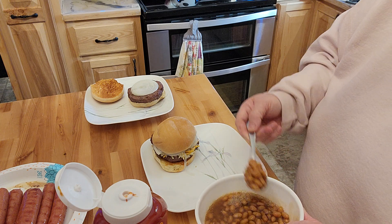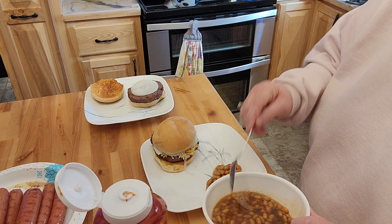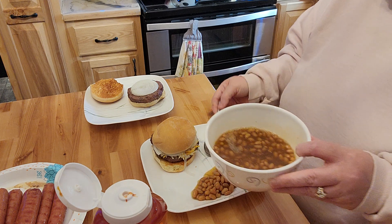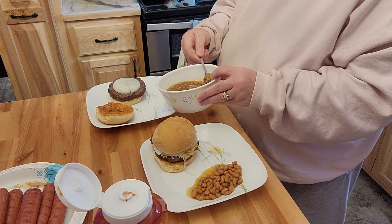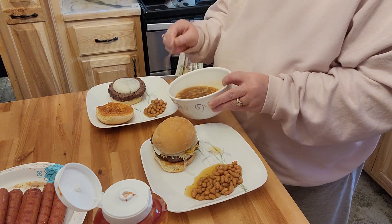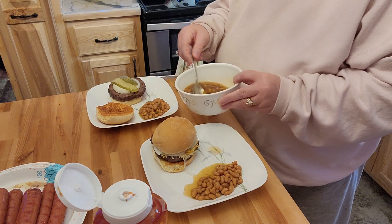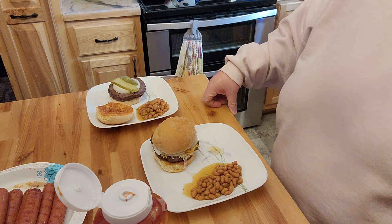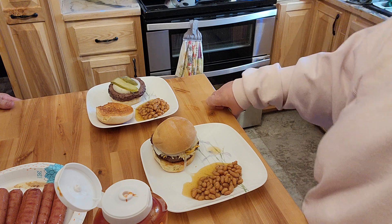We're going to serve this with some baked beans, and he'll have his hot dogs for lunches. It's just a simple throw-together dinner for a Sunday because both of us just aren't feeling up to much today. That's a quick easy dinner and I think we're going to really like that new pellet grill. Thank you very much for stopping by — have a very blessed and wonderful day.